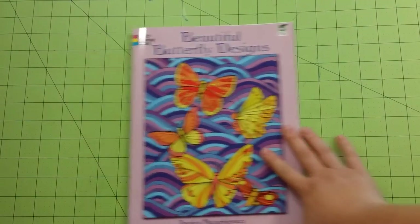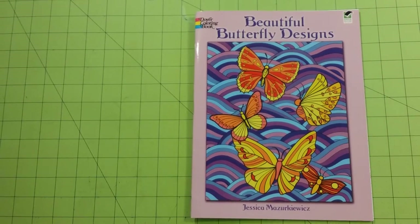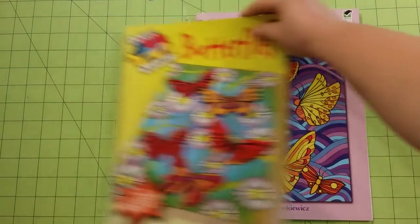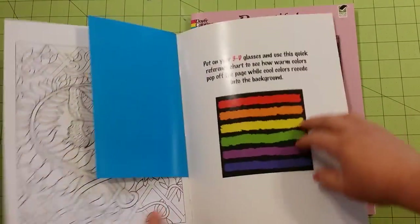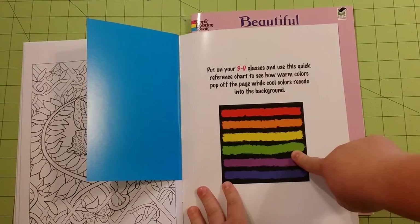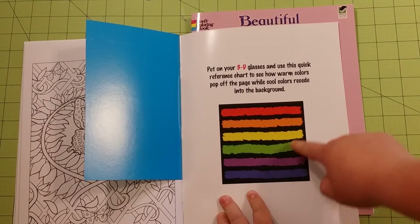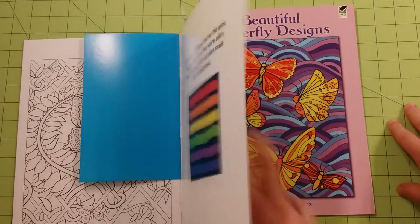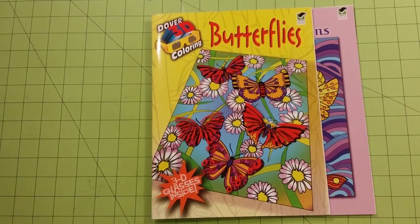So again, this is a Dover coloring book review and flip through for Beautiful Butterfly Designs and the 3D Butterflies book. This one does come with a pair of 3D glasses inside, along with a color chart that you can use the 3D glasses to look at to see what colors pop and which ones don't — that will help reference your colors that you use. Thank you for watching, and as always, happy coloring!